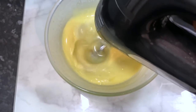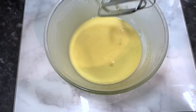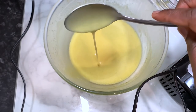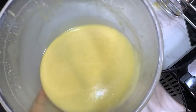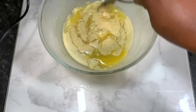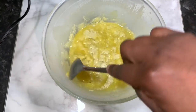I whipped this for quite a few minutes - I'm not going to show the full duration here. This is the consistency I ended up with after whipping the first time - slightly thicker than when I started, but still a bit runny for the consistency I wanted. So I popped it in the freezer again for a few minutes to allow it to thicken more. Still not that solid, but slightly thicker than before.